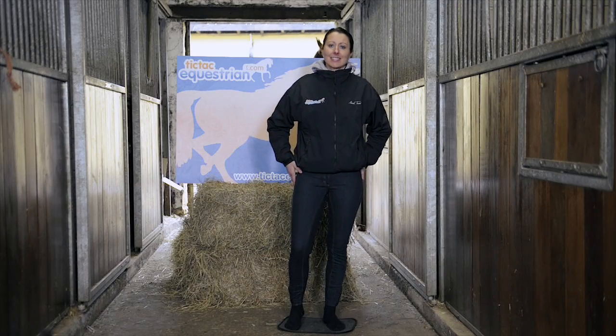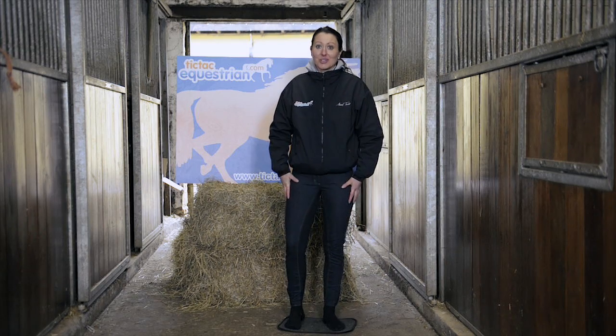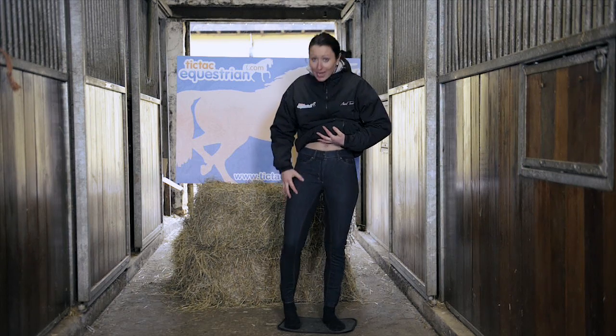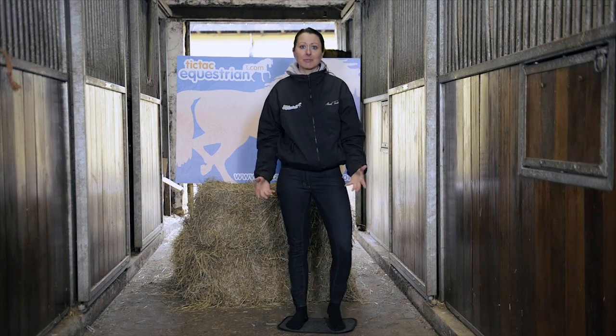Here we have the TAG Texas Ladies Denim Breeches. I really like these jods. I'm quite surprised putting them on — how well they fit and how snug they are, but whilst still feeling movable, and the denim is very stretchy.